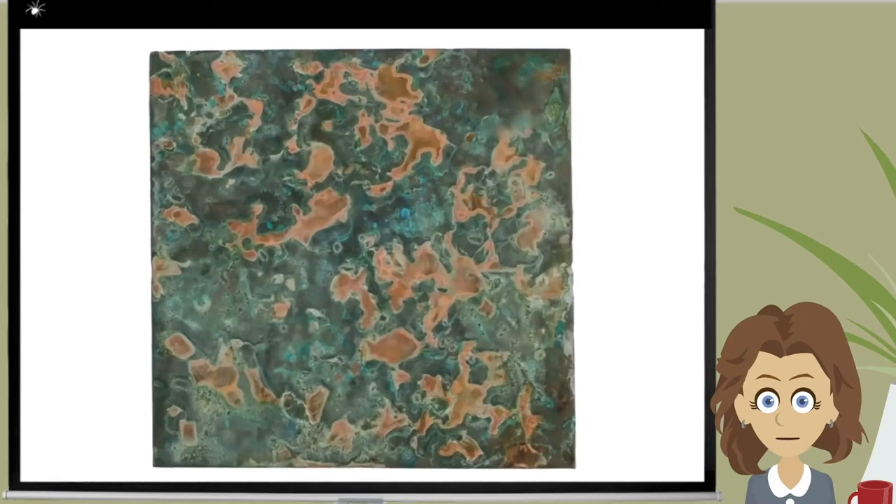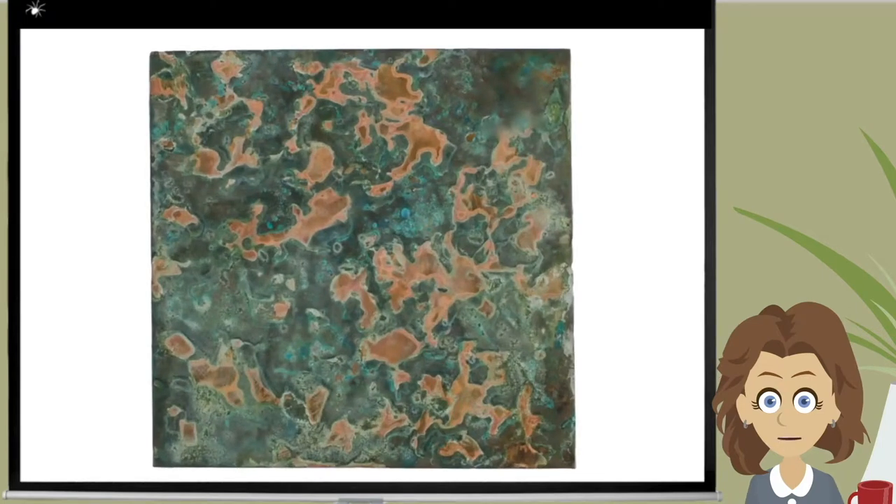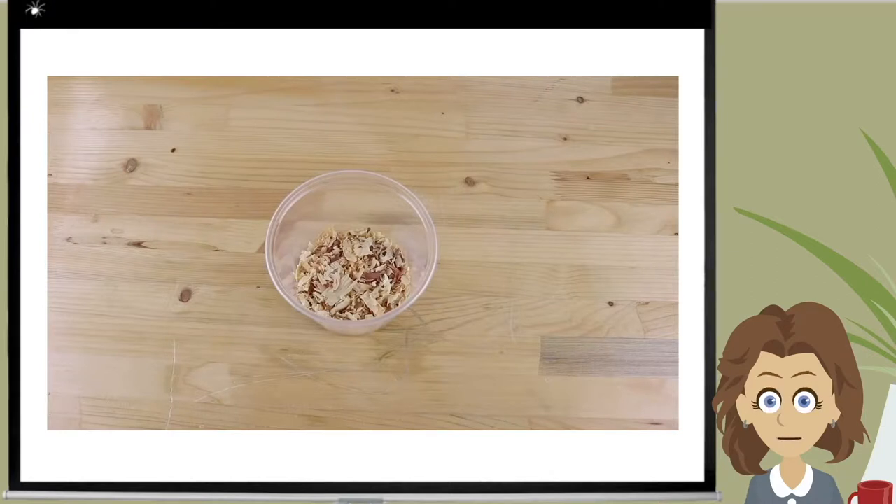And the result? Not exactly a big wow, but a very good starting point. And after a bit more thought, I decided to change the ammonia delivery method.